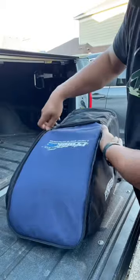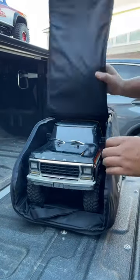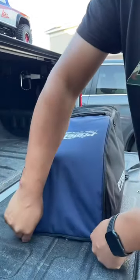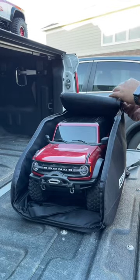There is my TRX4 Sport inside the backpack. Some people were asking about the Bronco — that's the old Bronco. I wasn't sure if y'all were talking about the old Bronco or the new Bronco, so I put the new Bronco in there also. There's the new Bronco.